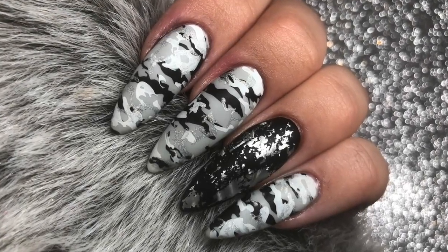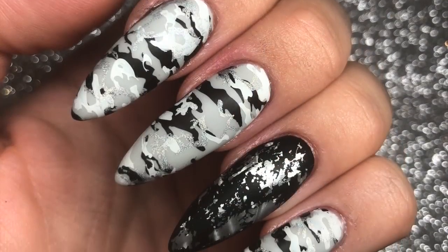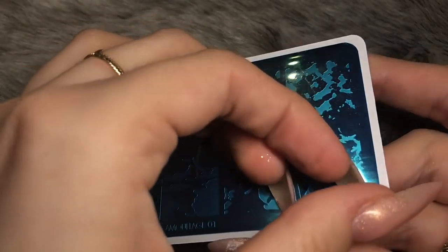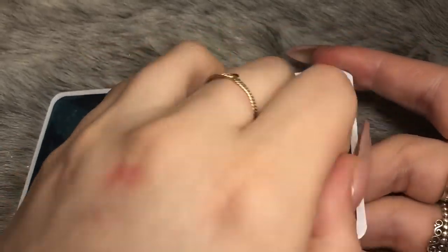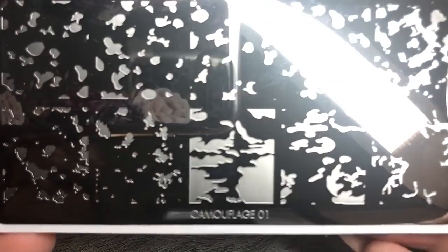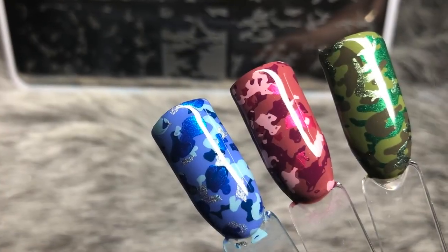Hello everybody, welcome back to another video on my channel. I have created these gorgeous camouflage nails to show you. To create these camo design nails I have used one of the two new plates launching from Dixie Plates. They will be released in April 2018 — the exact time and date will be announced first on the Dixie Plates Facebook group, so I'll leave all links in the description box below.